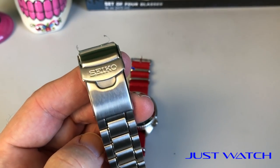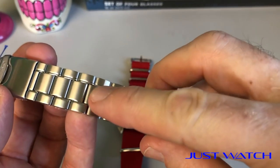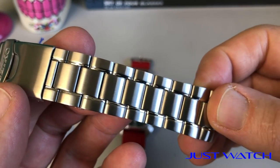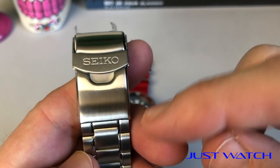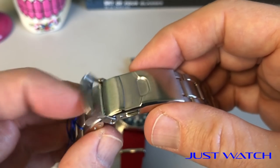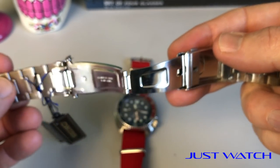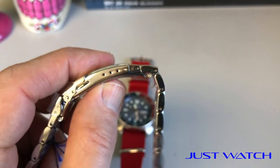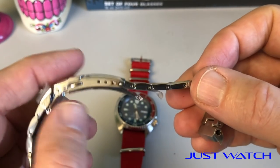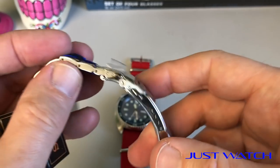This watch did come on an oyster-style bracelet from Seiko, which is pretty nice. It's got a nice brushed finish, solid links, brushed on top, and a little bit of a polished detail on the edges, which gives it a really nice, classy, luxurious look. You have a signed clasp with a typical double lock — your exterior lock and then a push-push onto the pin. It also has a four-pin adjustment, so it's an adjustable bracelet, though not adjustable on the fly — you'll need a paper clip, but it's easy. Move one pin at a time.